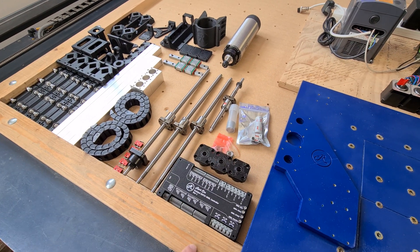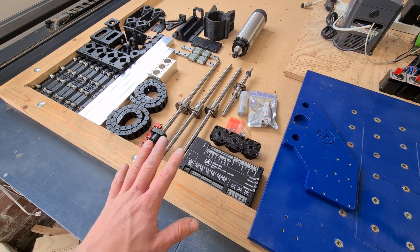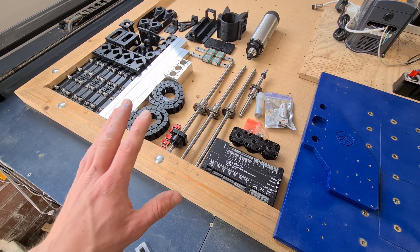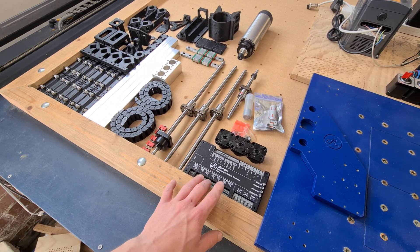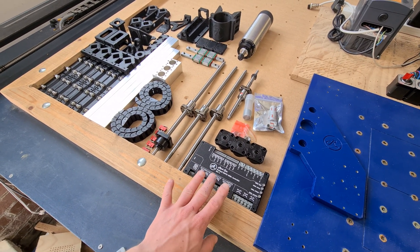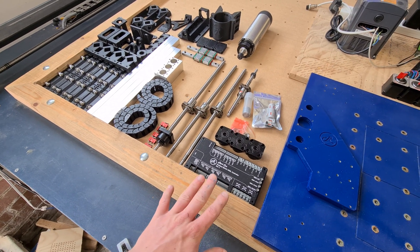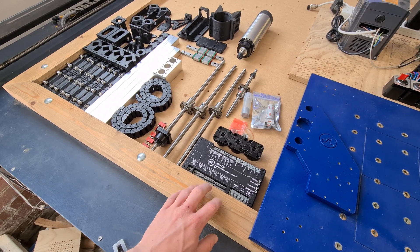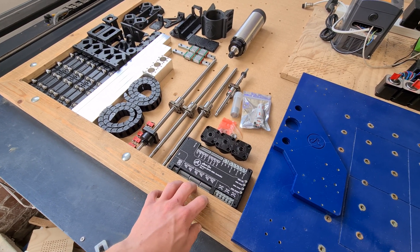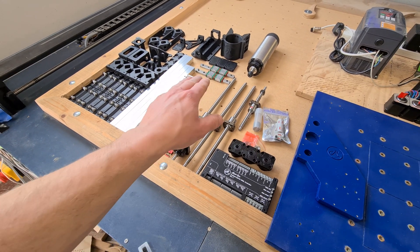We've got some new couplers and the Grbl ESP32 controller. The goal with this CNC was to try and have a budget of £550 for the whole lot. The prototype controller did cost quite a bit so £550 is the goal — I'll tally it all up at the end. I think if you went for an Arduino-based one you could probably do this build for under £500, including the VFD, all screws, and the linear guide rails.